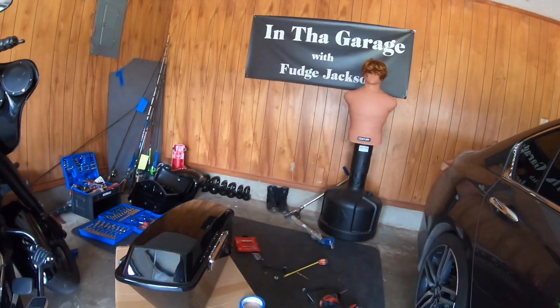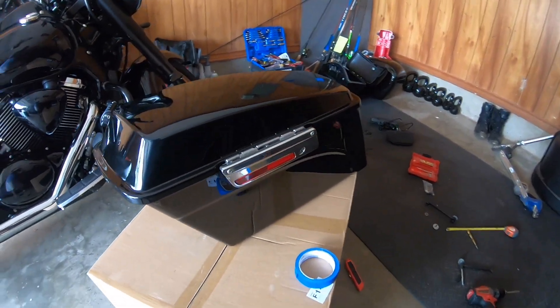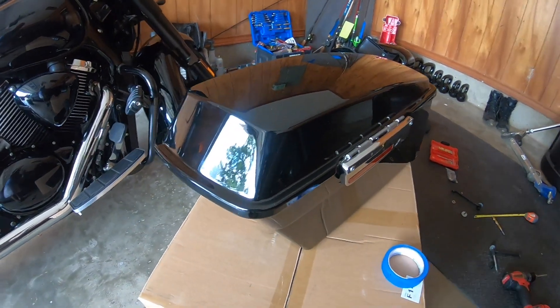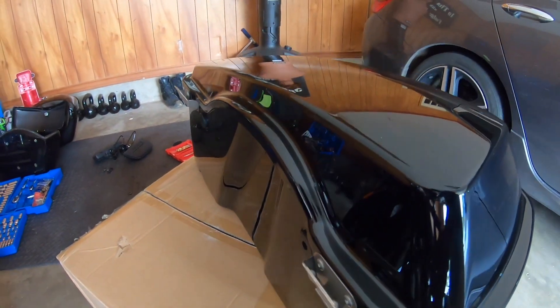Okay YouTube, I am back. I was waiting on FedEx to drop off those bags — I finally got the bags in. It's just a black Harley-style bag. I was thankful that they came already put together.